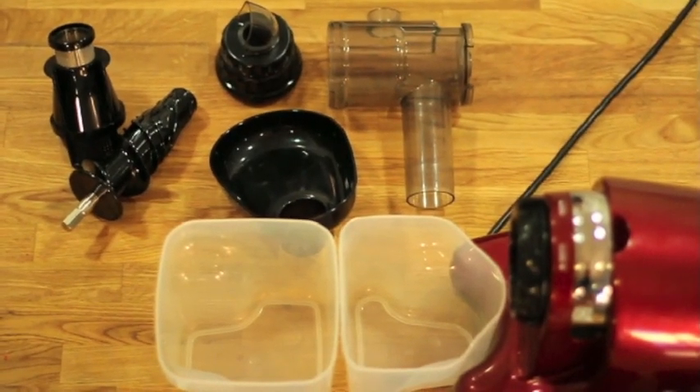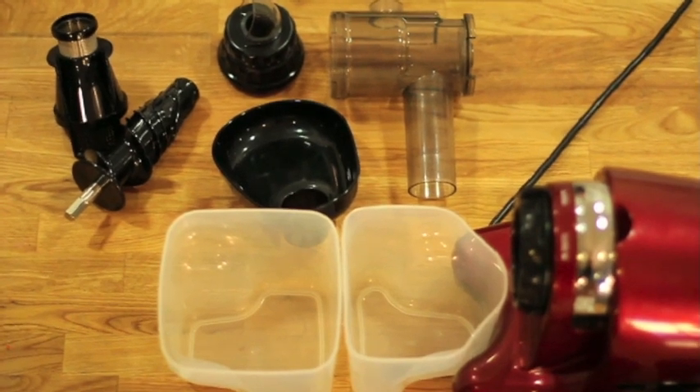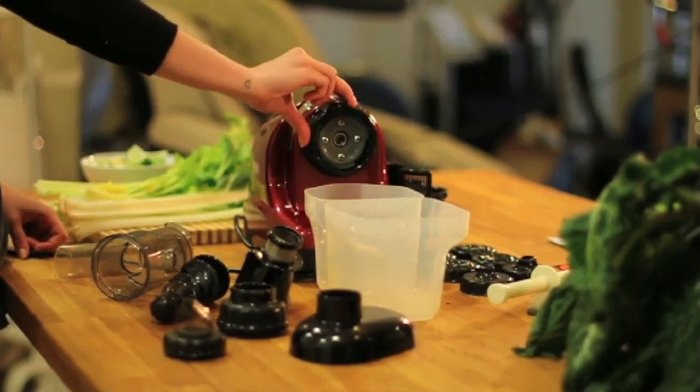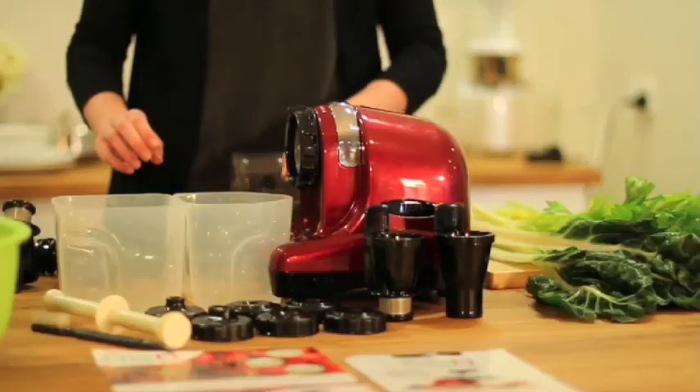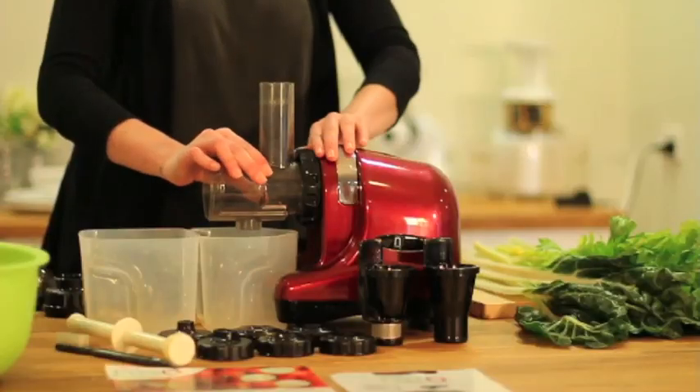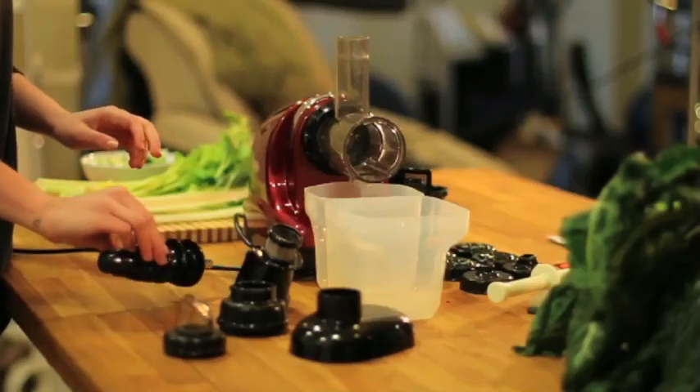Let me show you how easy it is to assemble for juicing. You can follow along on page 7 of your manual. First, turn the locking clip clockwise, then attach the drum to the front end of the motor and lock it into place.